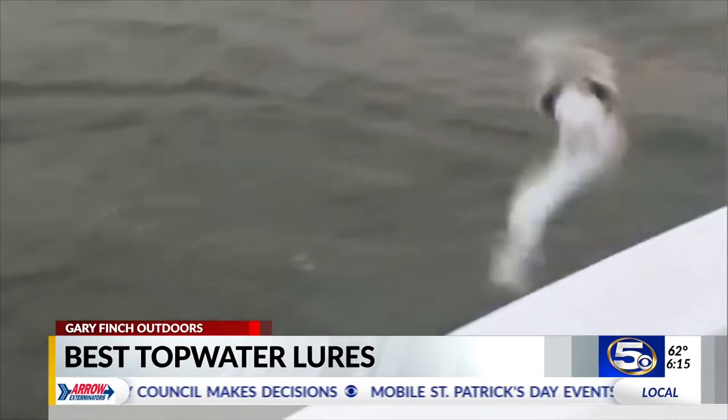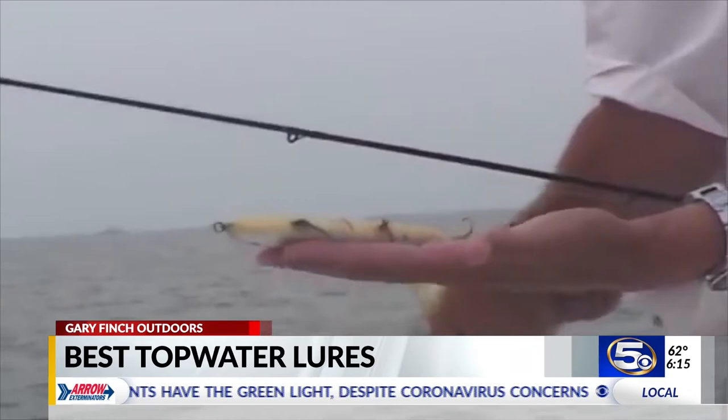Is this one of the original headings or one of the new ones? That's one of the new ones — that's a super spook. That's a saltwater sea reese. Three sets of triples, and you better be careful because it will get you whenever you hook a fish and you're trying to undo it.